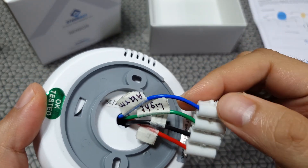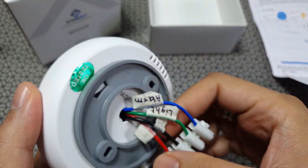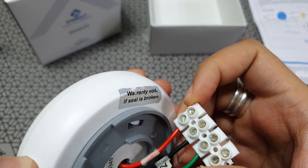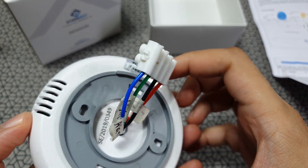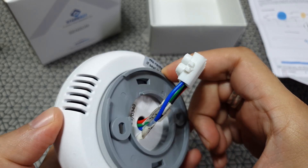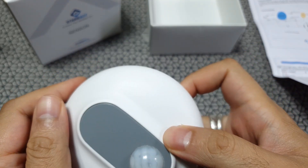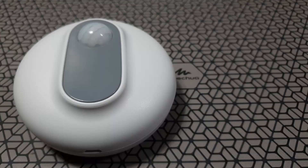At the back you have output connections — red and black, which are your live wire and the neutral. This device, unlike other PIR sensors, gives you two outputs, which means they have two relays. It has a detachable ring so you can easily fix it on any surface. Build quality is really good and they've used some good polycarbonate materials, and even the pin connectors look really cool.